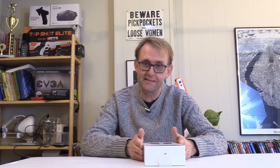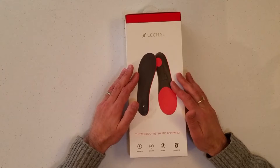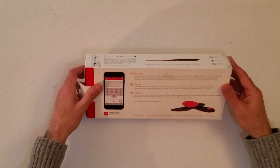This is an exciting product. It's the world's first haptic feedback footwear made by Leekal. You can buy it for about $100, and it's exciting. We're getting smart on everything these days, whether it's smart gloves, smart hats. These fit in your shoes. You can sync with your phone by Bluetooth. There's a companion app.